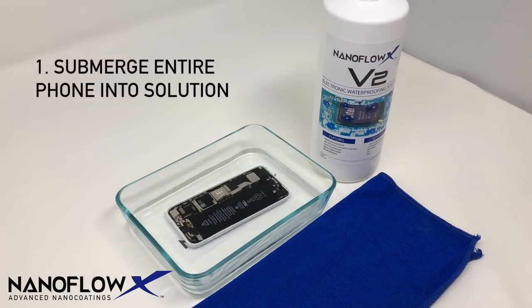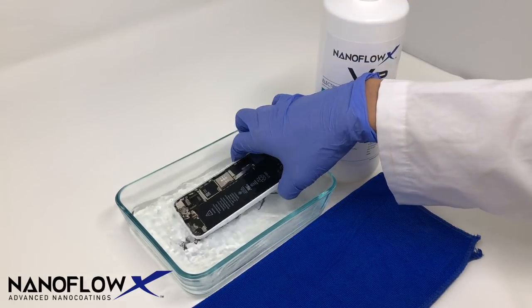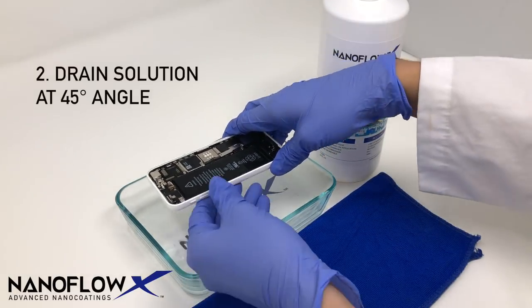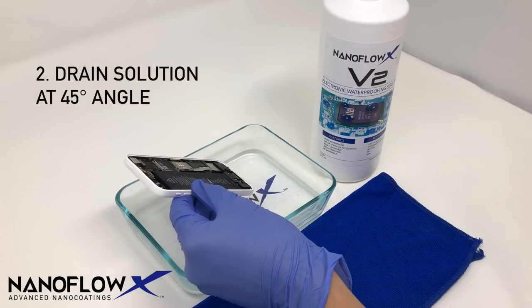The process begins with dipping the phone's electronic components into the solution. After the phone has been submerged for a couple of seconds and no air bubbles are seen coming out, it's time to take the phone out. Drain away excess solution from the board by holding it at a 45 degree angle.